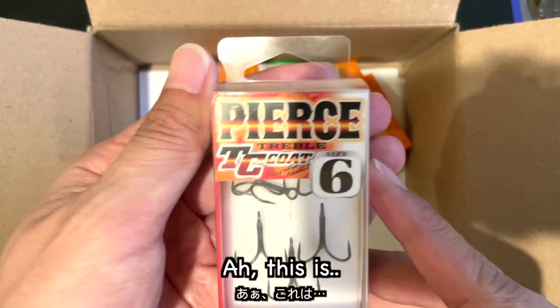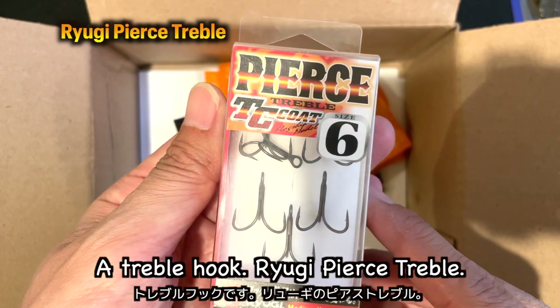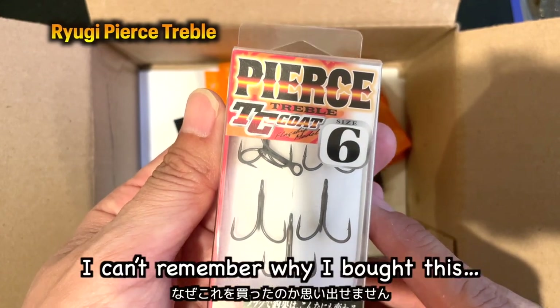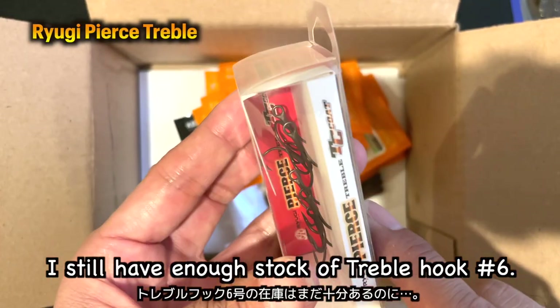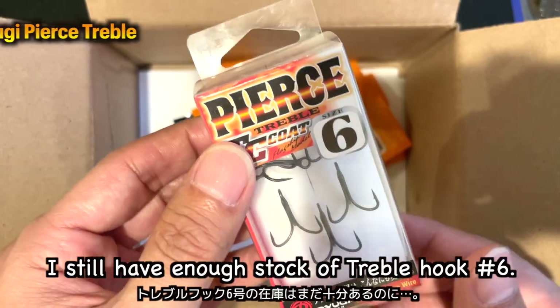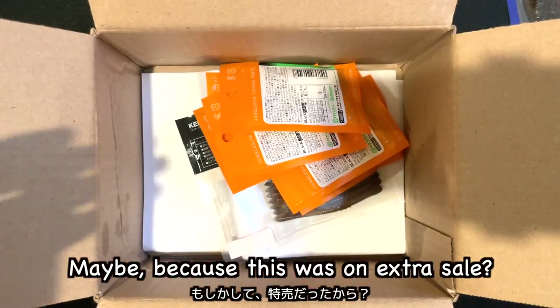This is a travel hook — Ryugi Piers Travel. I can't remember why I bought this. I still have enough stock of travel hook number 6. Maybe because this was on extra sale.